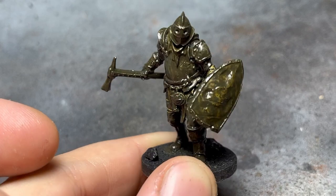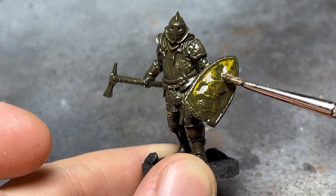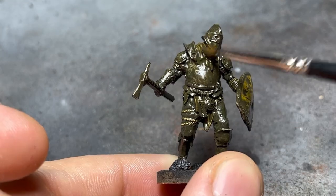On a previous video, I also did a cleanup of a thicker application with a brush soaked with thinner. I'll link the video above, and I suggest you watch it as well.